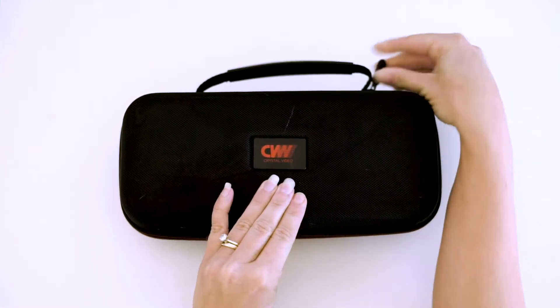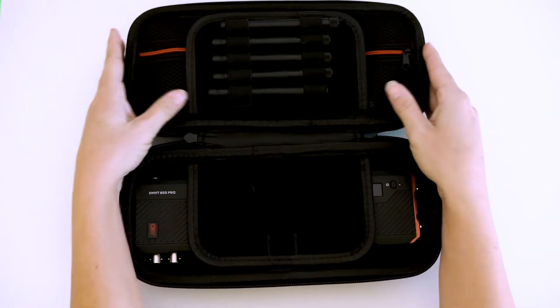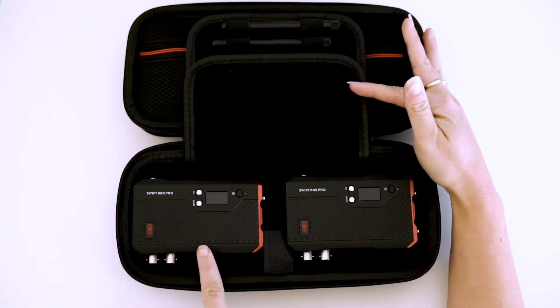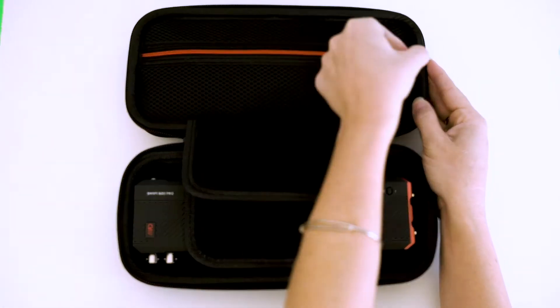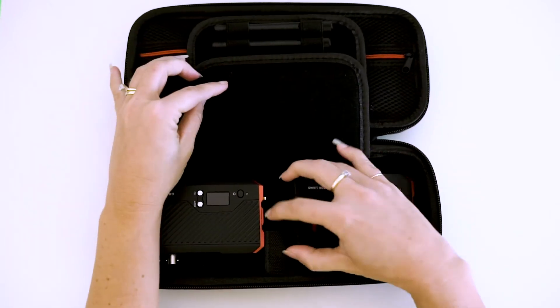This product is a wireless video transmission kit which operates in a 5G band that delivers a video resolution up to 1080p, and is widely applied in fields such as live streaming, film, and TV production.